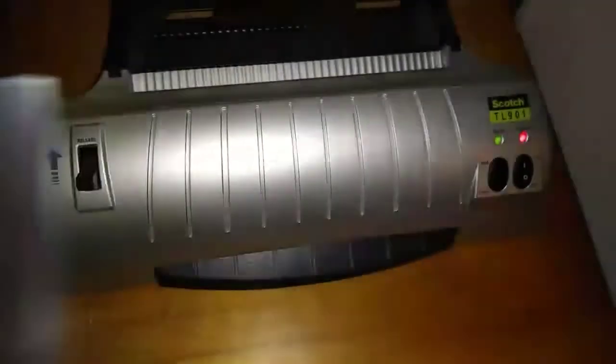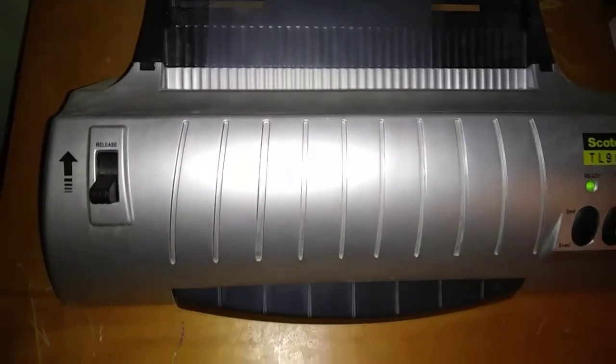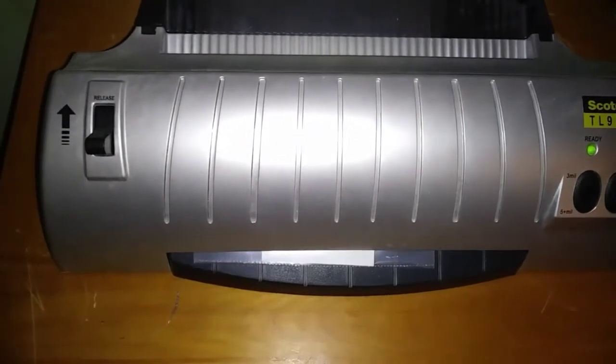I just wanted to show you the general steps. I put the foil over the sticker like I showed you, and I use a laminator — nothing fancy, I don't use those expensive machines. I use it on the highest temperature setting. You just put this bad boy through it. I usually run it through at least three times to make sure I get the right coverage. You have to use a laser printer — inkjet will not work at all.